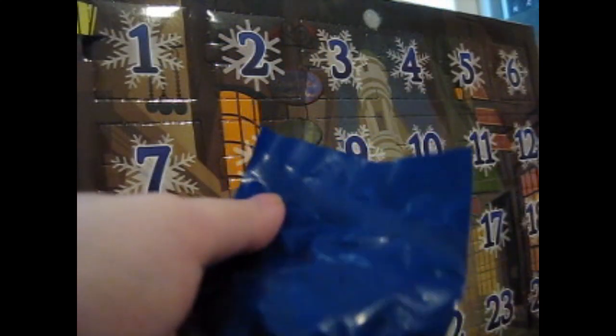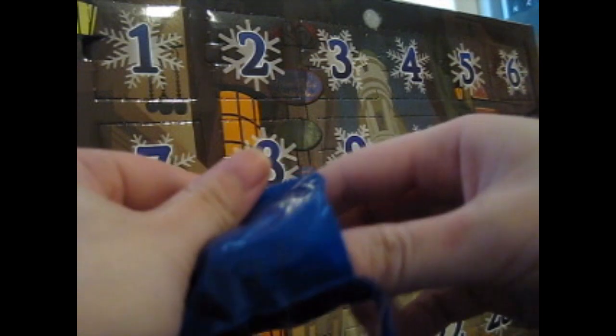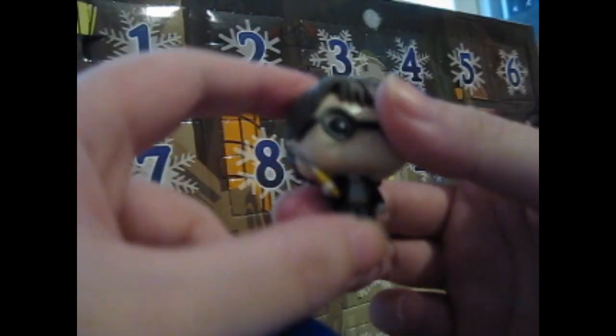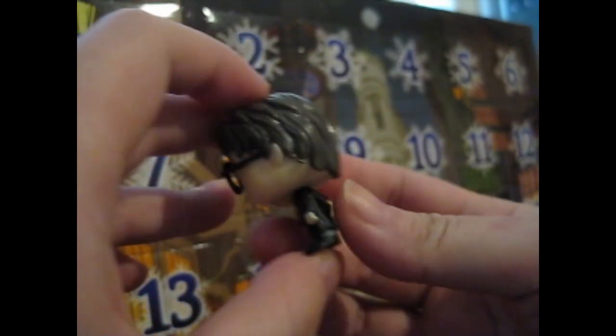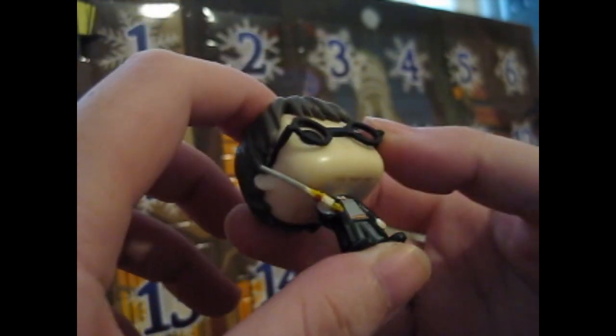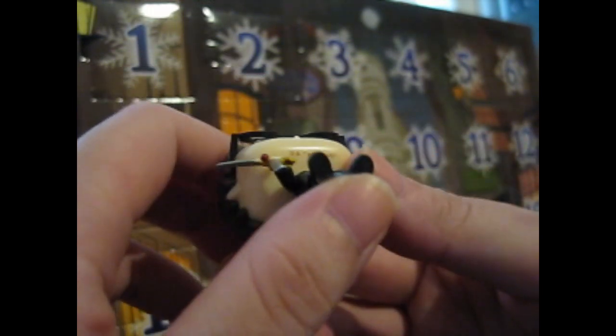Let's open door number one — and it is, ta-da! Harry Potter holding Gryffindor's sword. It's not really bendy. Very nice hair detail, as always. You've got the little lightning bolt in the corner, and a little triangle cone nose. It's even got 2022 on the back of the head.